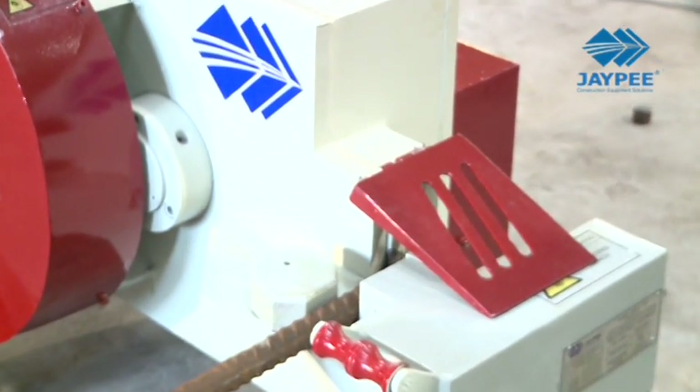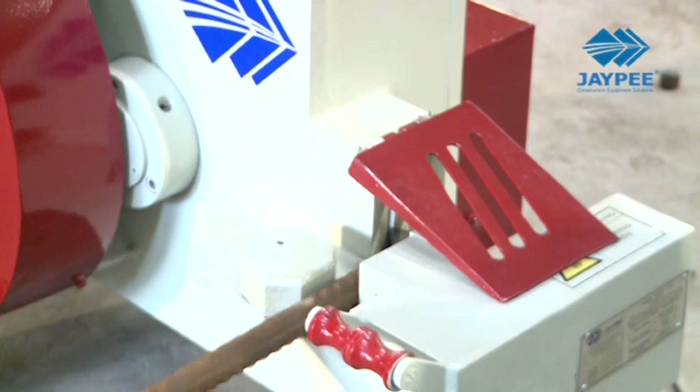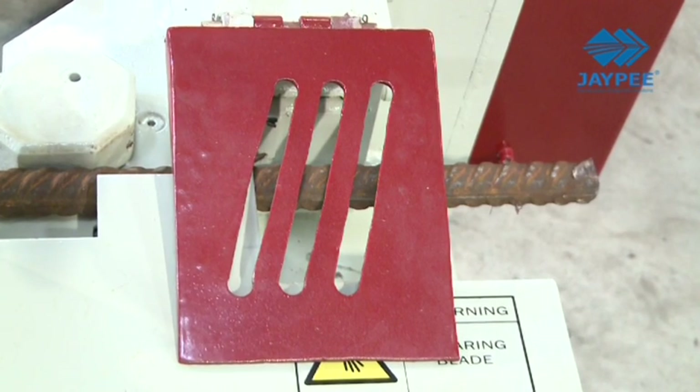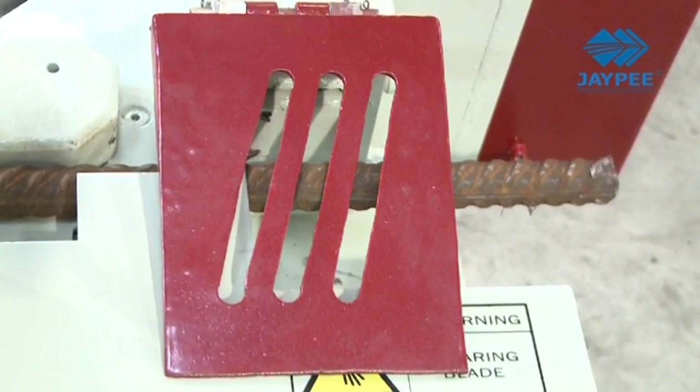A rigid jig locator with settings for different bar diameters provides strength to the operator while shearing. The use of a safety cover at the shearing zone gives the operator the desired safety while shearing the bars.